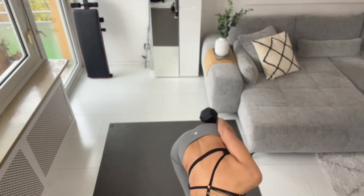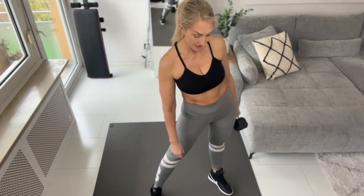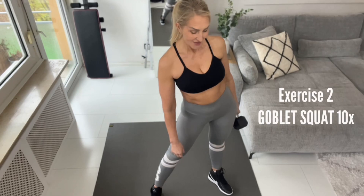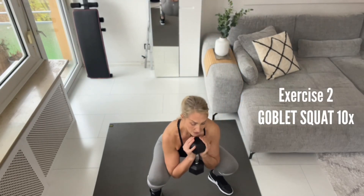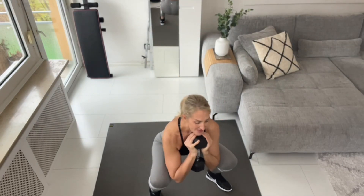Ten! The next is goblet squat — wide stance and I'm going to go very deep. Let's go! One, two, three, four, five, six, seven, eight, nine, ten. You can do it faster but you have to keep in mind that form has to be right.